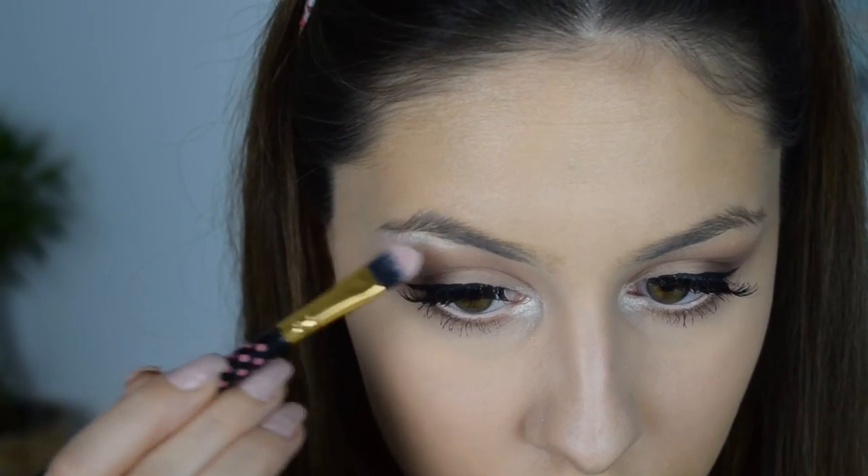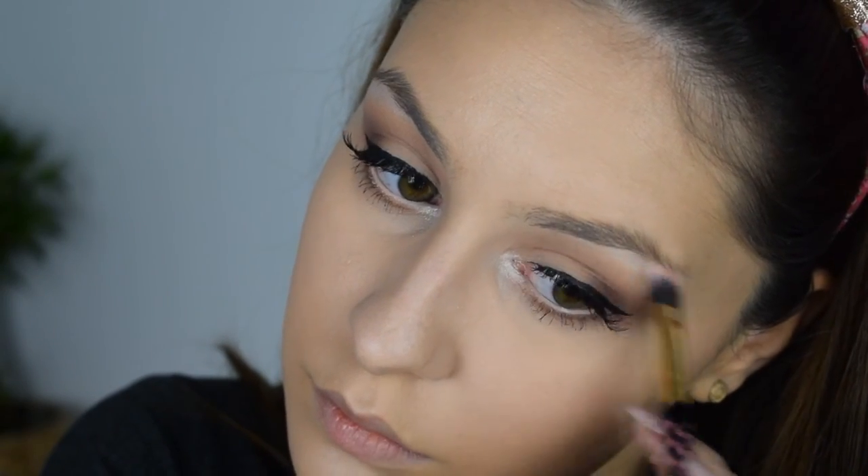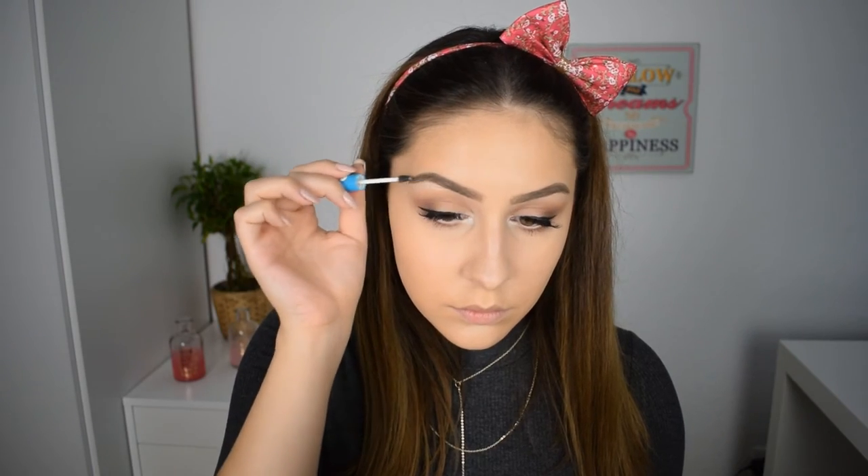I almost forgot to highlight my inner corner and brow bone, so I'm grabbing a flat eyeshadow brush and some Paint Truffle for that. Moving on to brows, I'm using my 17 eyebrow pencil in Real Brown, then setting the hairs in place with the Essence eyebrow topcoat. And eyebrows are all done.